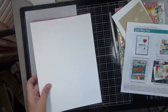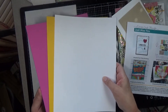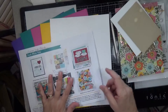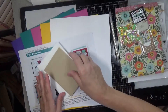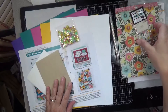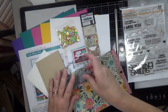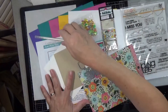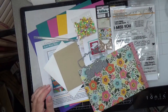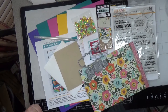Well, that is the Simon Says Stamp September 2020 card kit called Just Miss You. I will have it linked — I'll check and make sure the kit itself is still available. If it is, I'll have the kit link in the video description below. If not, I will also have all the pieces and parts that are available individually linked down below, along with a questions and answers thing if you have any questions about how the subscription works. Alright, so that is it for now. We'll see you soon in the next video. Bye.